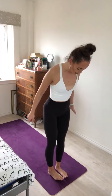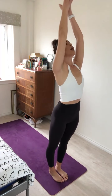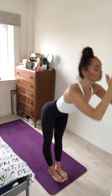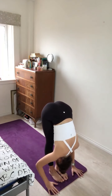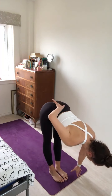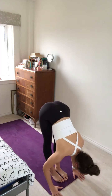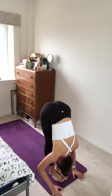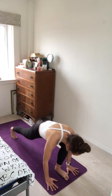We're looking for our big toes to touch, heels slightly apart — but if that doesn't work for you, just take your feet hip-width apart. Inhale, sweep the arms up overhead, gaze to the thumbs. Exhale, fold the body forward, keeping a long spine. Inhale, lift up halfway, keeping length through the spine. Exhale, fold the body forward.